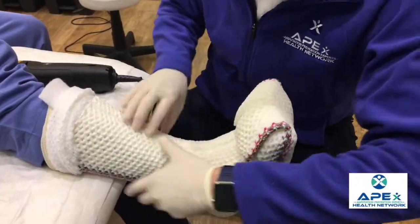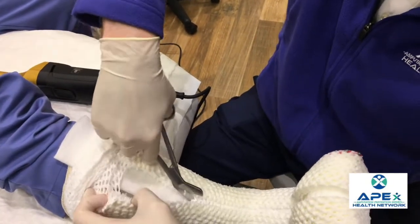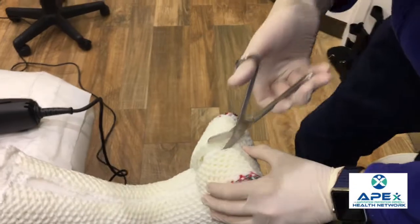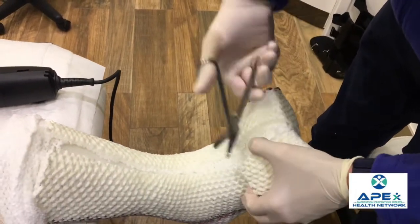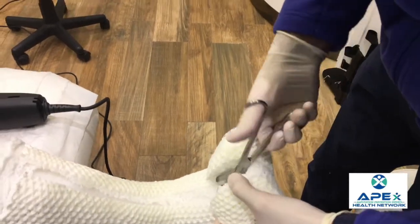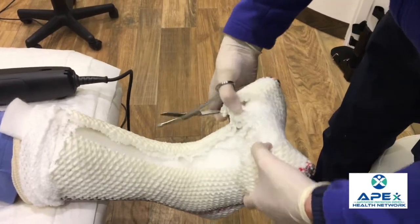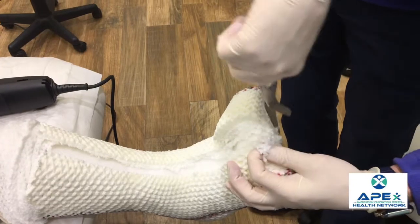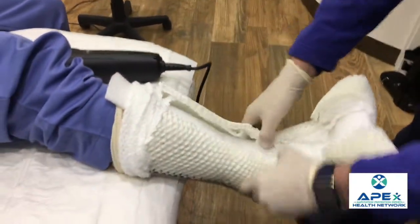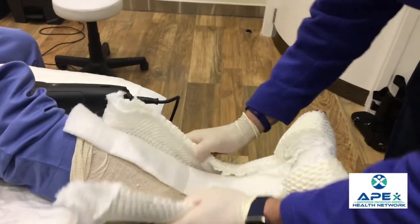Then you can just spread this apart and check to see that all the fiberglass has been cut. Once you ensure that, you still need the scissors because this cast is stuck to the underlying padding. Then you cut with the scissors through that underlying padding and the cotton. Now you can see underneath we have the felt pads that we used as a guide. This is pliable enough that we'll be able to get the patient's foot out without having to use a cast spreader.